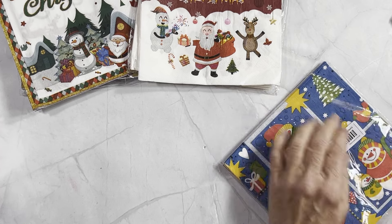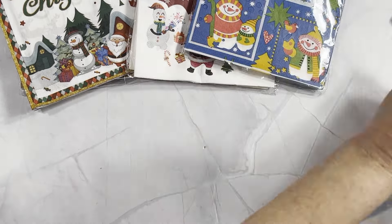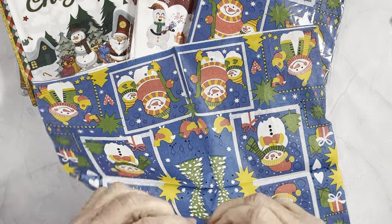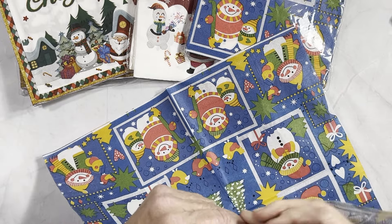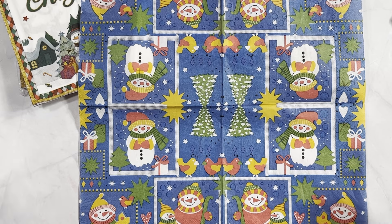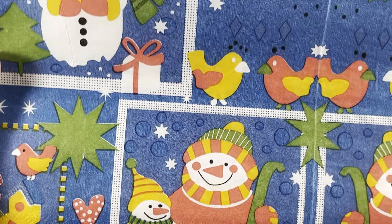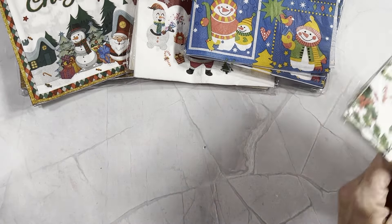This next one — the blue ones — I picked these up because there are multiple different squares you can use, so there's more than one picture on each napkin. These are typical basic napkins and they're all two-ply. Some napkins are three-ply. The quality looks okay — the picture is pretty clear and crisp, not blurry like some I've gotten from Amazon. This one was 20 for two dollars and 54 cents.